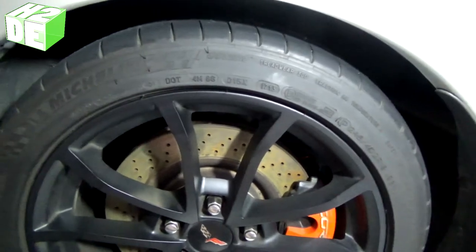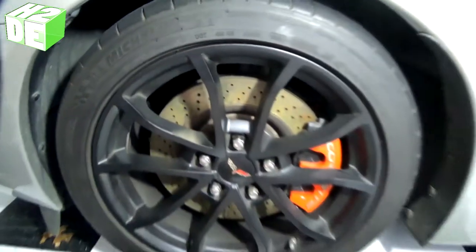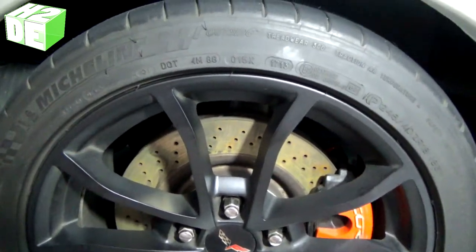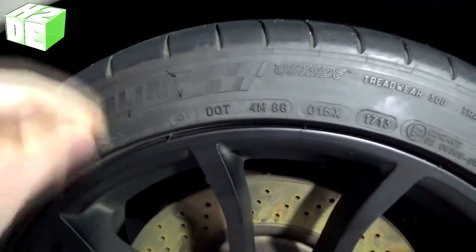We'll start by identifying where we want to put them on the tire. What I'm going to do is put it right over top of the existing Michelin letters on both sides of the tire. You can see that both sides of the tire, opposite of each other, have the Michelin logo.